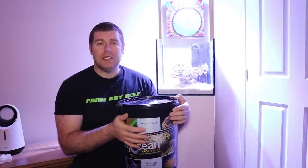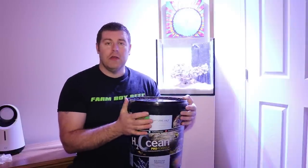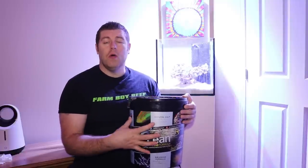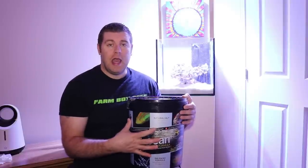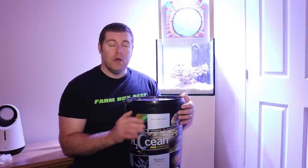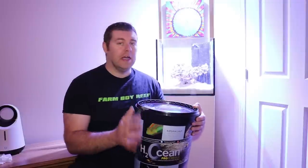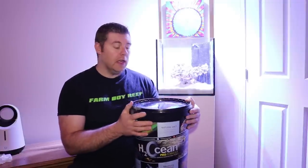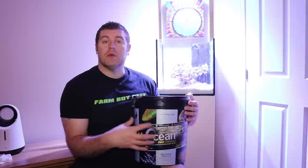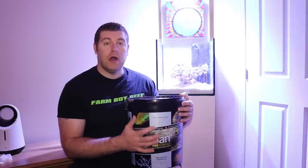This one here is a solar evaporation salt, so it's evaporated right out of the ocean. D&D is also going to add their own chemistry mix to this. What they did is boost up the magnesium levels, which is great — you always want to keep your magnesium at the same level, your calcium, your alkalinity. So this is what I'm using. If you want to learn any more information about this, just go on their website and you guys can read all about it.